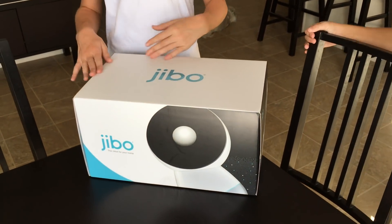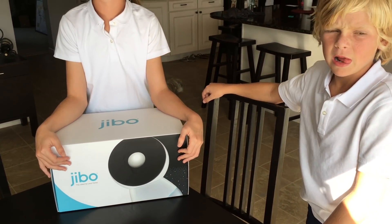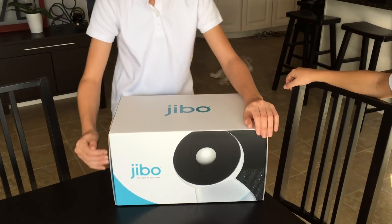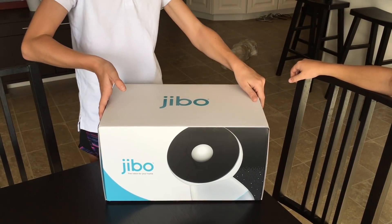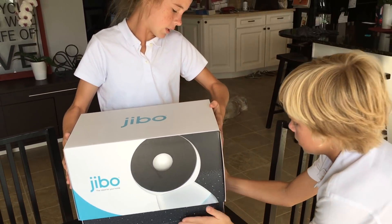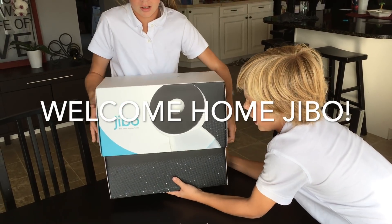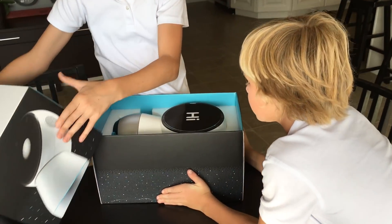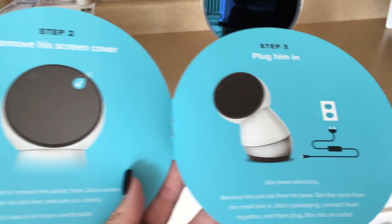We're excited and we're opening Jibo! Jibo is the first social robot for the home. Go ahead and take the lid off — just lift off the whole top. Be careful it's going to drop. Awesome, excellent — look, he says hi!